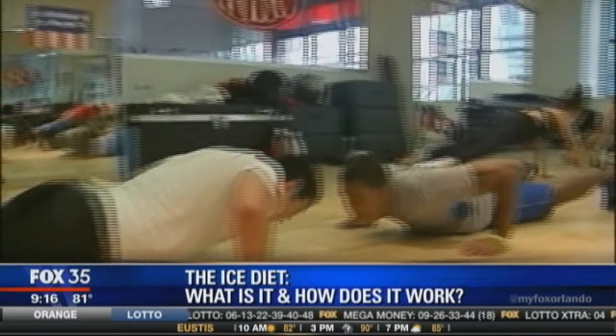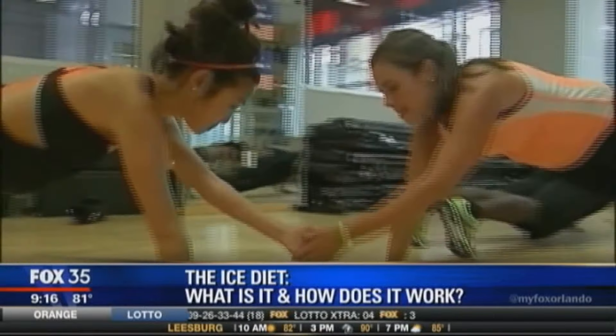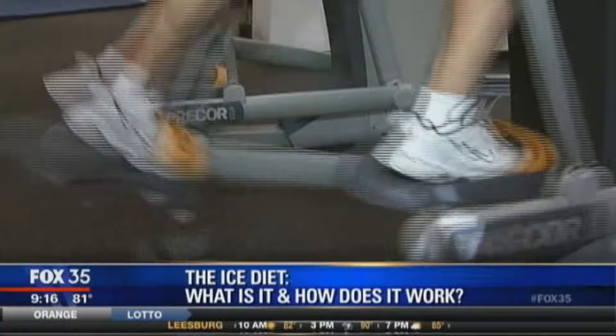But truthfully, to lose a pound each week, you have to expend about 3,200 calories, and that equates to about nine pounds of ice per day. Nine pounds a day to lose one pound a week.